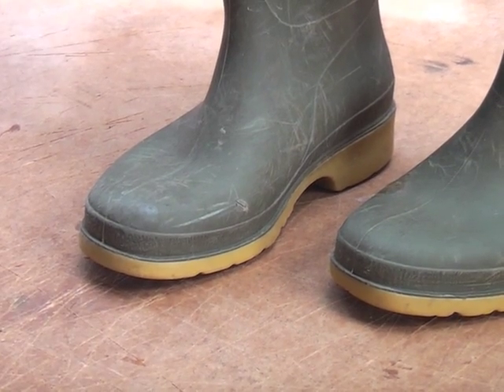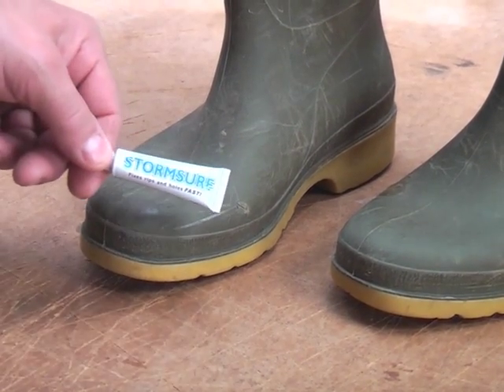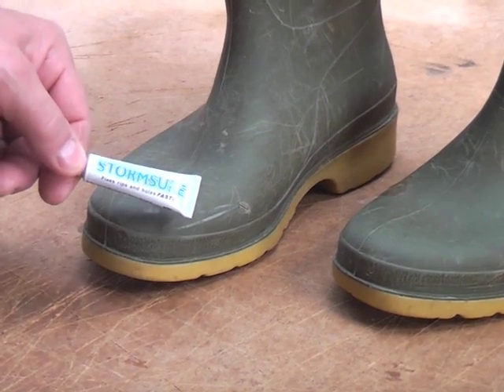It's going to be tough. It'll last as long as the boot, if not longer. What you need to use is Stormshore flexible repair adhesive.